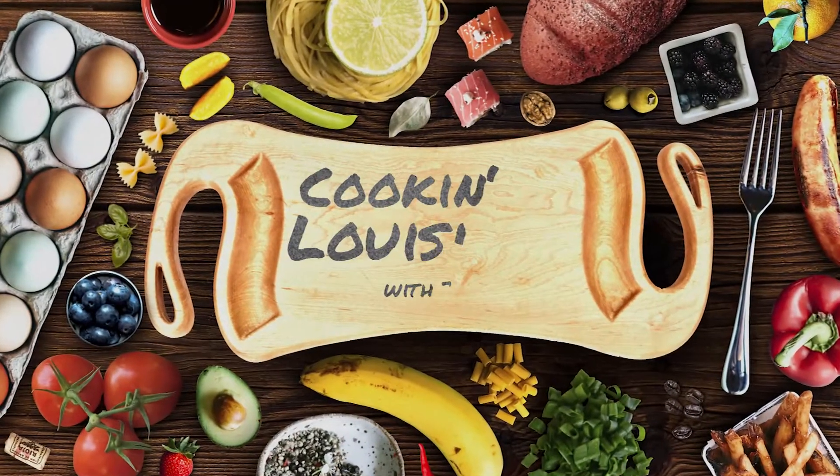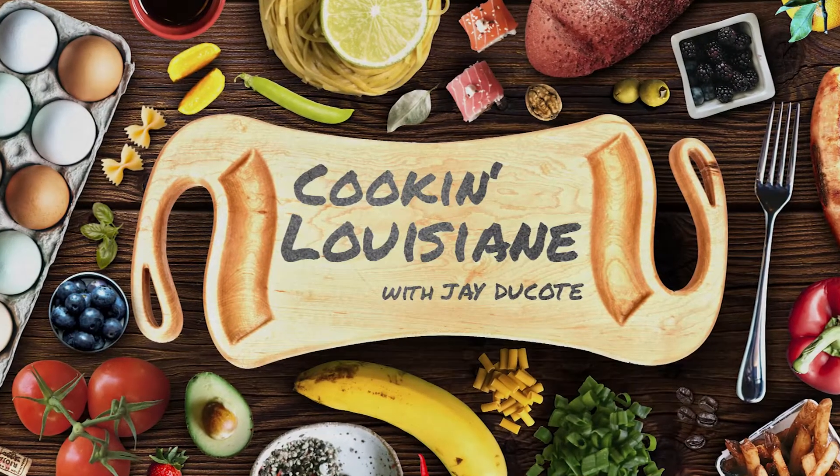Welcome to Cookin' Louisiana with Chef Jay Ducote, brought to you by Government Taco. Hey everybody, I'm Jay Ducote and this is Cookin' Louisiana.